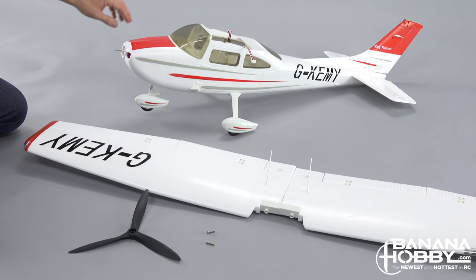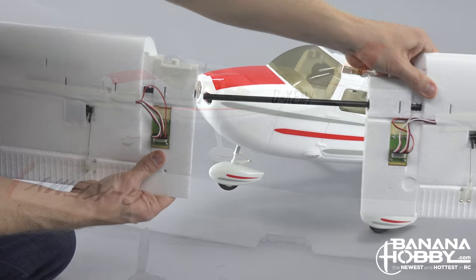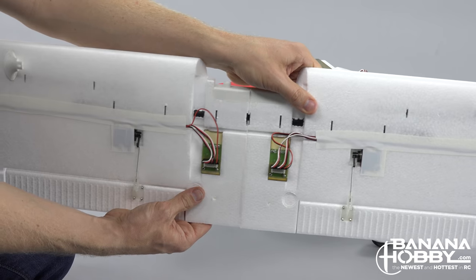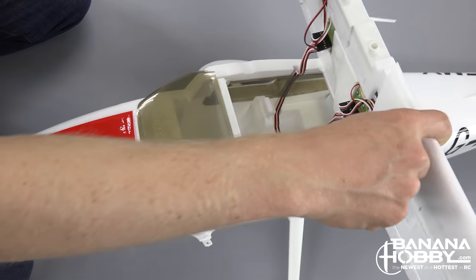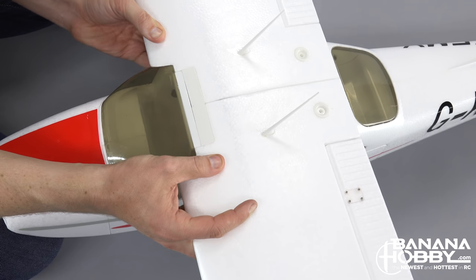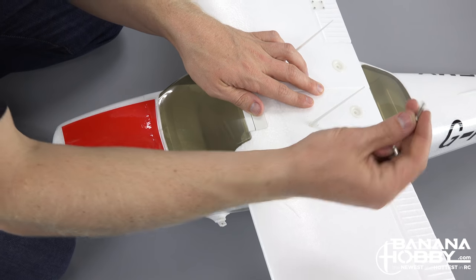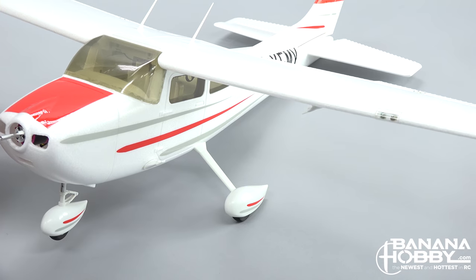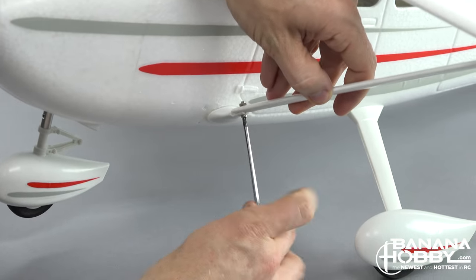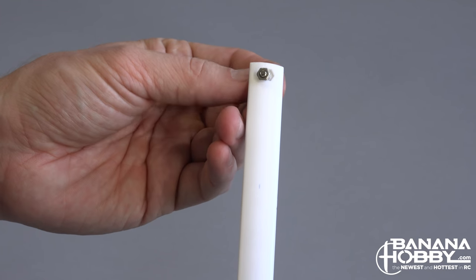If you are using this video as an assembly guide, leave the propeller off and let's take a look at the wings. Both main wings simply slide together and have a carbon fiber main wing spar. The main wings have two plastic nubs that fit into the main fuselage at the top of the windshield and attach at the trailing edge with two screws. Two main wing struts attach to the fuselage and the underside of the main wing, with recessed areas that allow the nut to fit in and stop them from vibrating loose during flight.